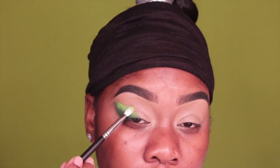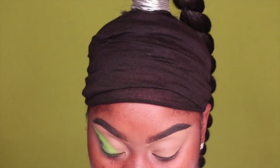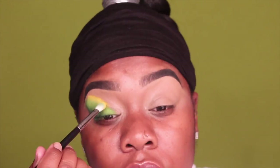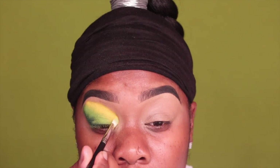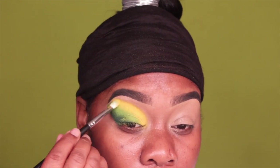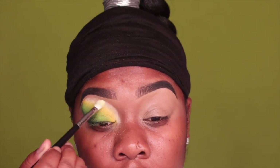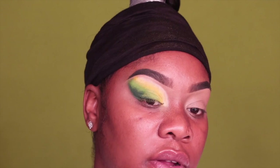Using that same brush, I'm going to clean it off and go in with this lighter green. Then with that same brush we're going to go in with this yellow color right next to it. Then cleaning that same brush off, I'm going to go into that white color. Now I'm going to go right back into each color, lay each color back down, and blend them out.